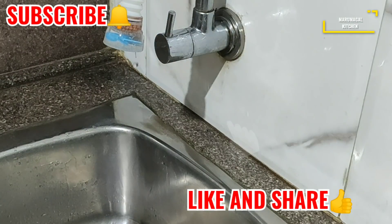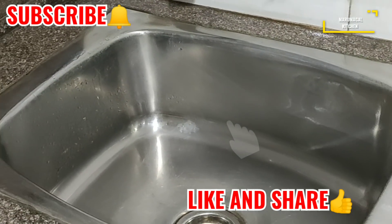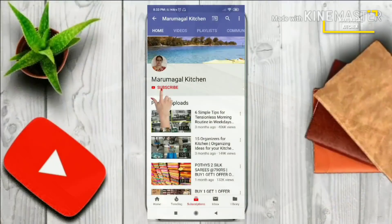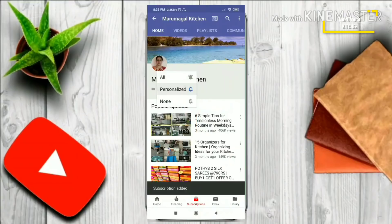Please like this video, subscribe to the channel, please share this video with friends. Thank you.